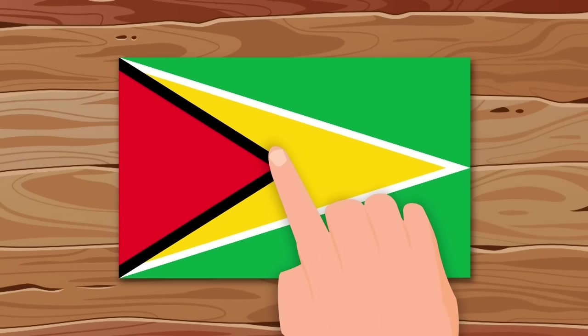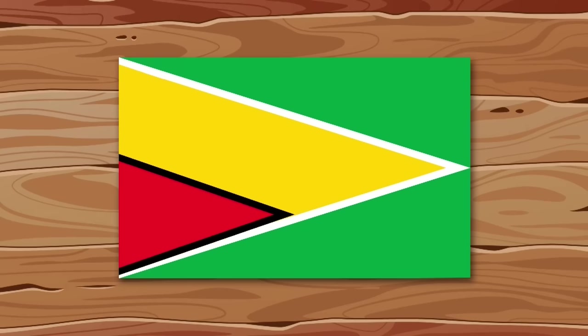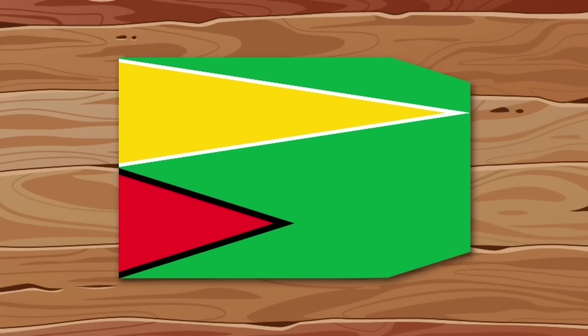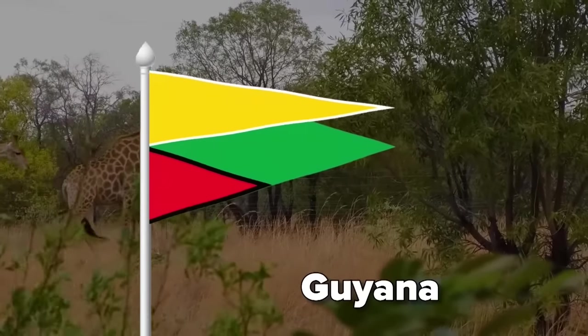Just look at the flag of Guyana — they simply shoved the triangles into a rectangle. I'll fix it: move the red down, yellow up, and I also make the background a triangle. Wow, this is much more interesting.